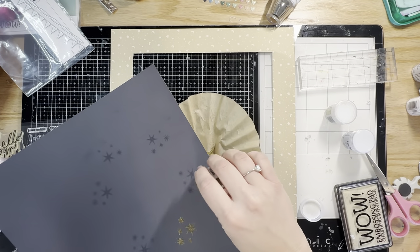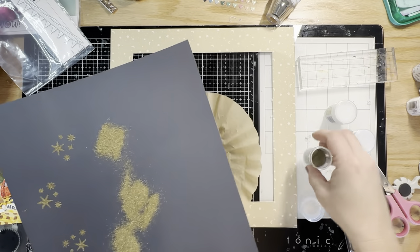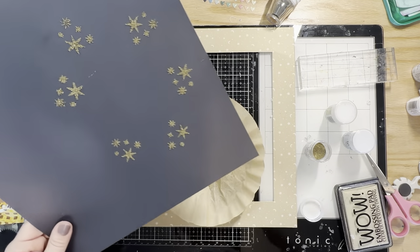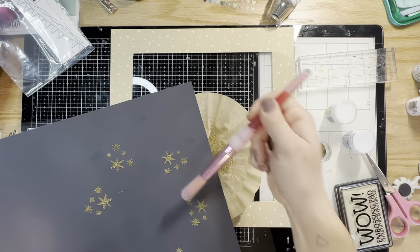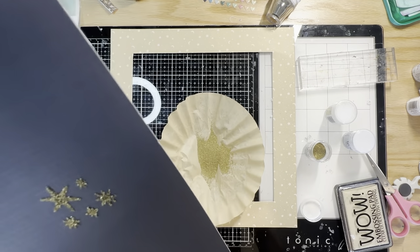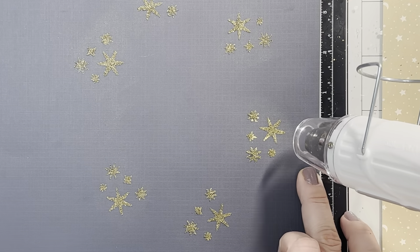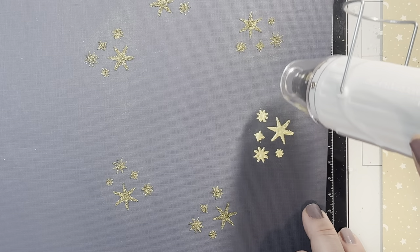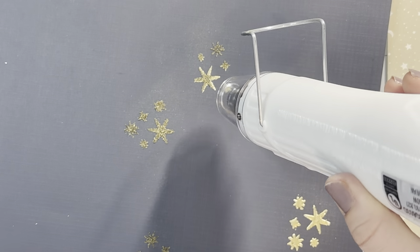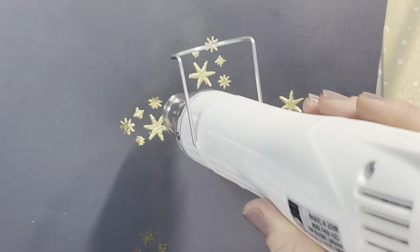It puffs up really big when you heat emboss it — when you zap it with your heat gun — and I really love the height that it gives. It gives really fabulous coverage too with just one round of it. I always use a dry brush to make sure I don't have any stray powders stuck anywhere. I'm going to zoom in so you can see the lovely heating action as it gets all nice and melty — see how thick and luxurious it is? It's very puffy. I'm a big fan of Ultra High.